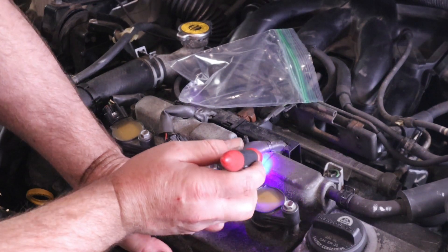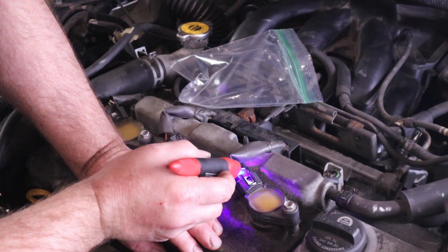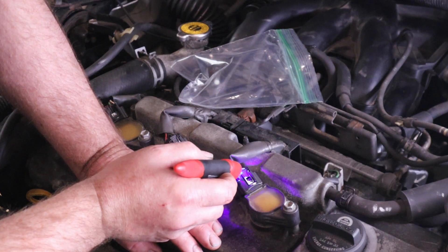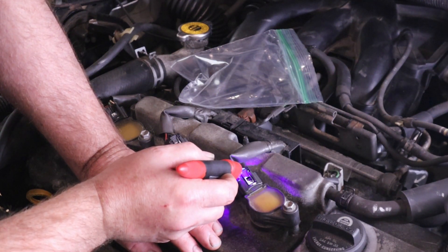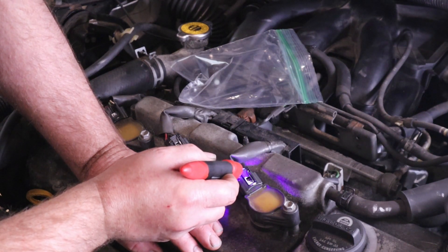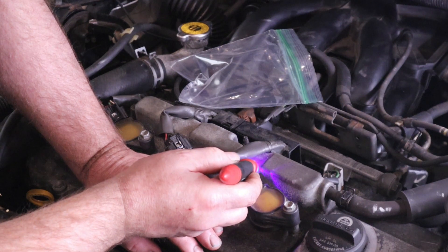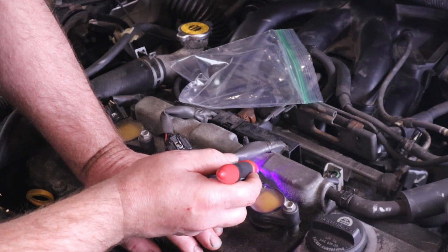Hit it with some light. Sometimes if you've got a lot of glue you might see a little bit of smoke — that's just telling you that the polymerization is actually happening. And that's that. I'll just hit this one again just to be on the safe side.